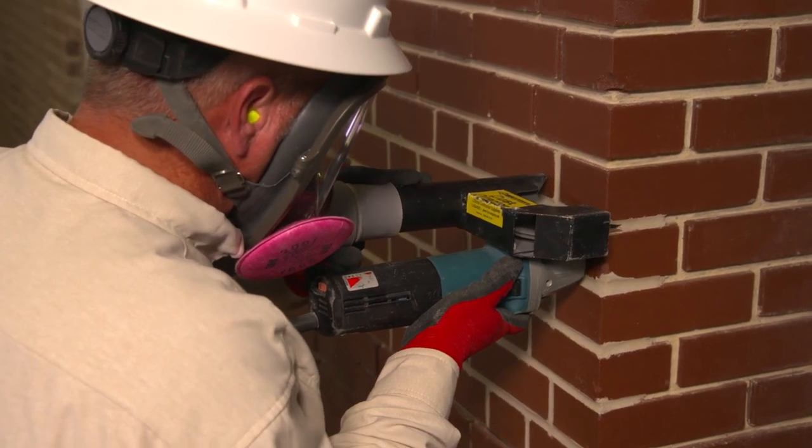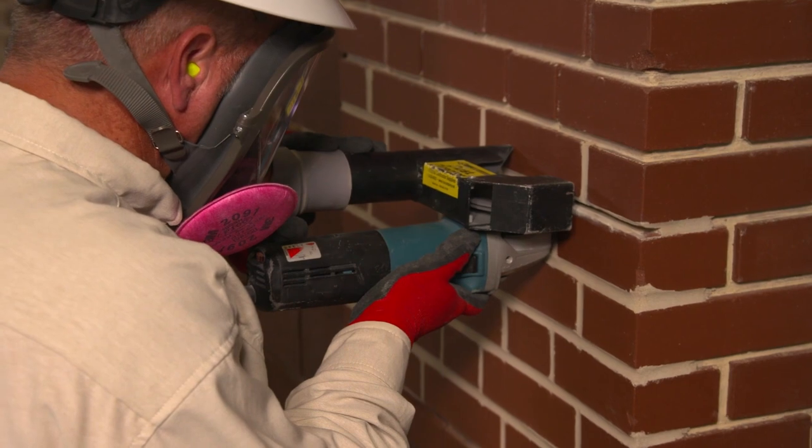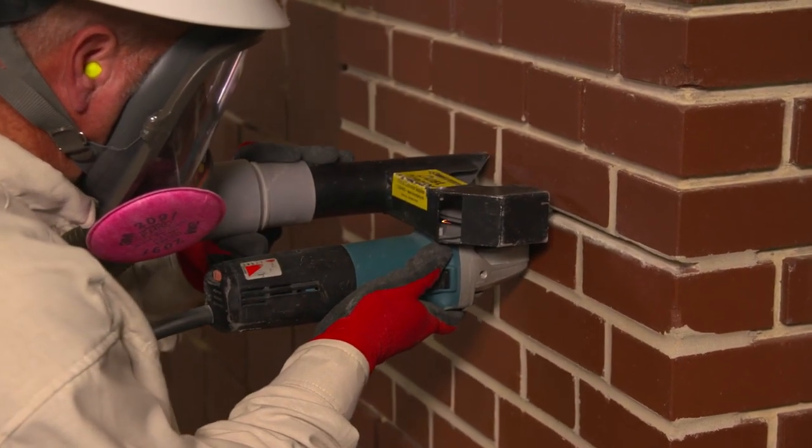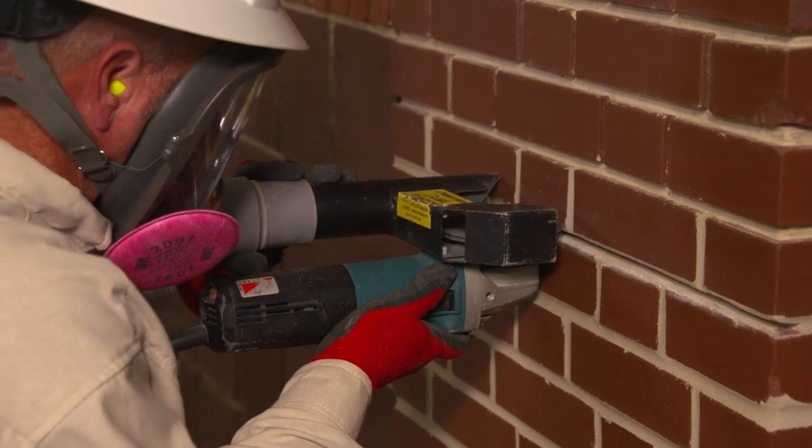Employers who fully and properly implement the dust control method specified in Table 1 are not required to measure the tool operator's exposure to respirable crystalline silica or the exposure of other workers assisting with the task.